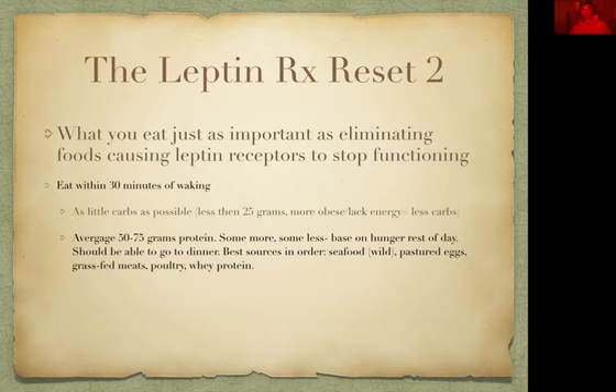Your average protein should be between 50 to 75 grams at this meal. For some of you, this is going to be a major change, especially if you're just eating an egg or two. The yolk is where everything is — vitamins, nutrients, all that stuff. Don't eat just egg whites. You're going to base the protein amount on your hunger for the rest of the day — you should be able to get to dinner without being hungry. When you are starting this, you do want to eat three square meals a day: breakfast, lunch, and dinner.